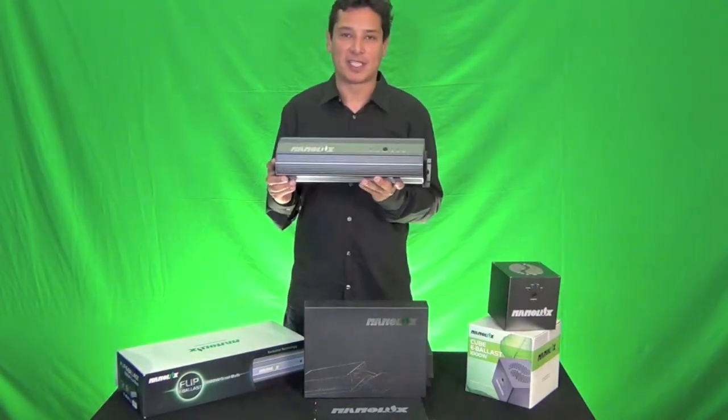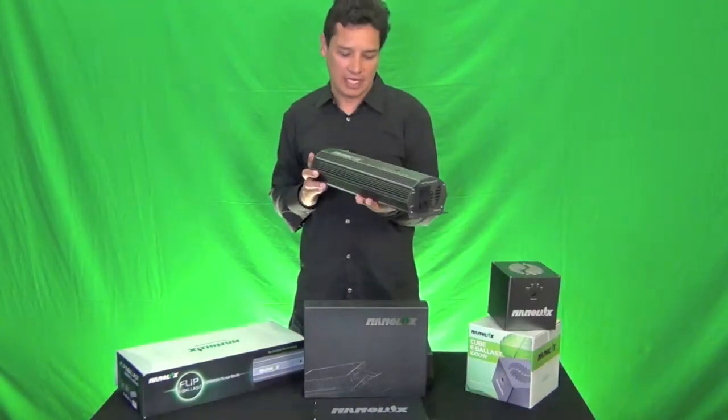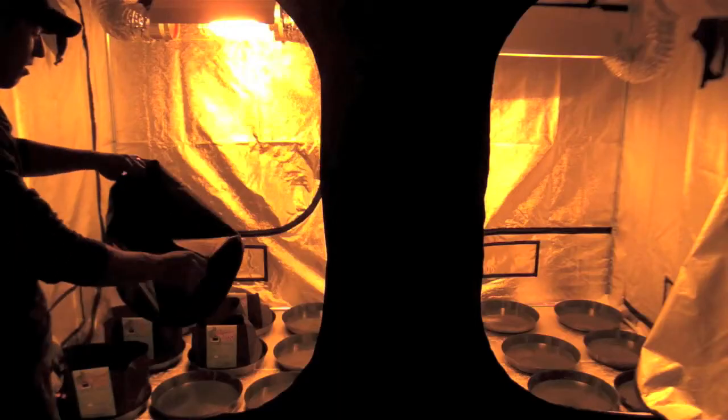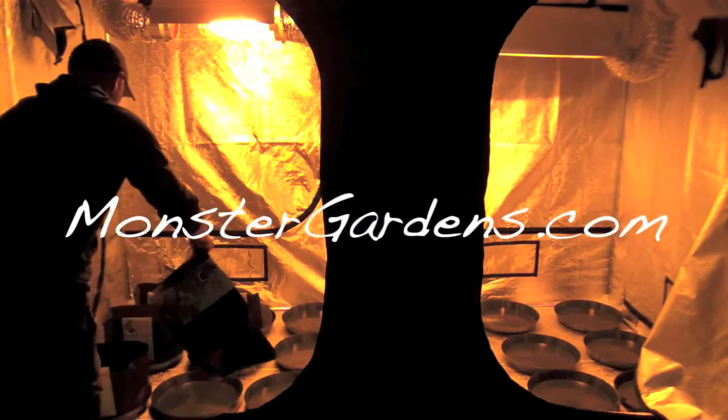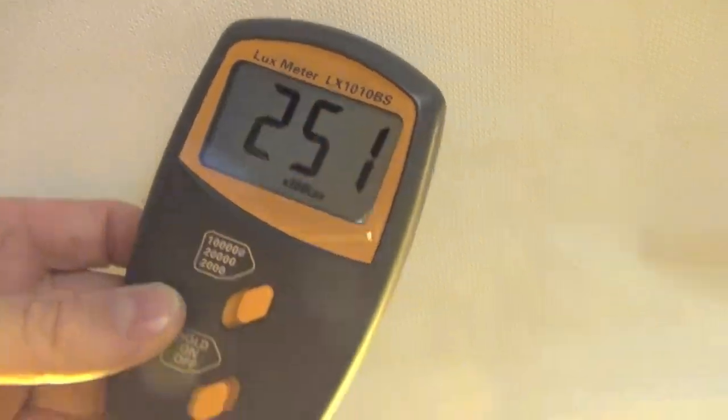I'm going to invite Ryan up here to explain some of the other features and benefits of running a flip ballast. Monster Gardens is one of the folks that actually showed flip boxes for the very first time on the web, because we really see the value for folks using a flip box in a lot of situations — but it's not always going to be the best fit for every situation. What are some of the benefits, Ryan, that you find in using a flip ballast?